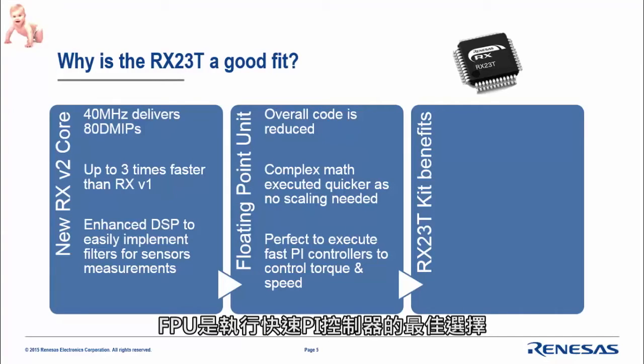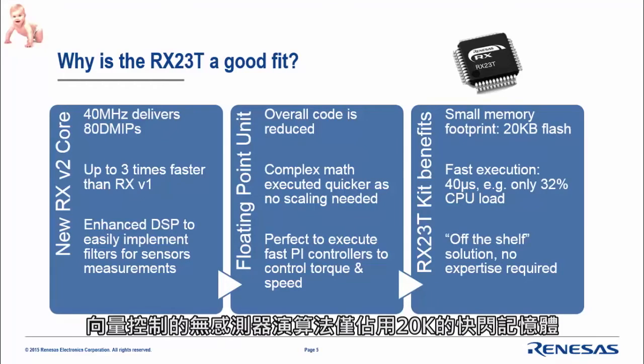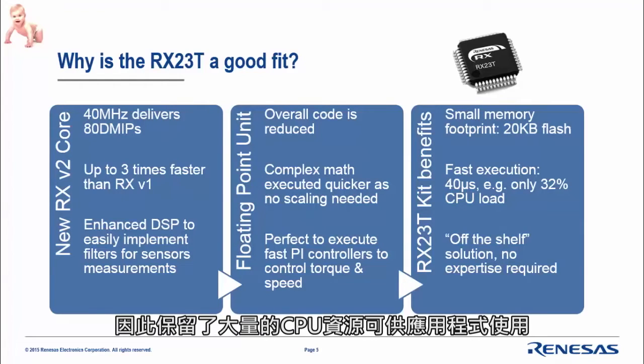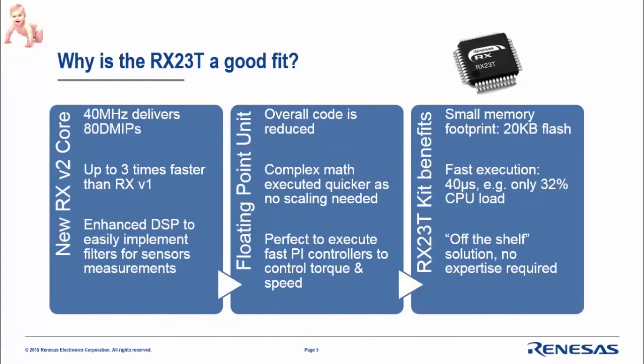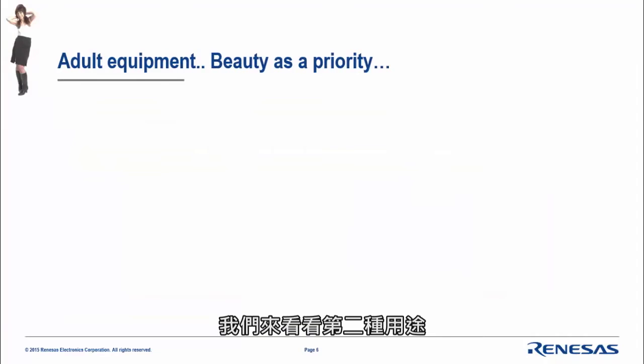Our implementation on this MCU uses only 20k flash for the vector control sensorless algorithm. Execution is done in 40 microseconds, meaning only 30% of the CPU load is used, leaving a lot of CPU free for the application. Finally, this is an off-the-shelf solution.